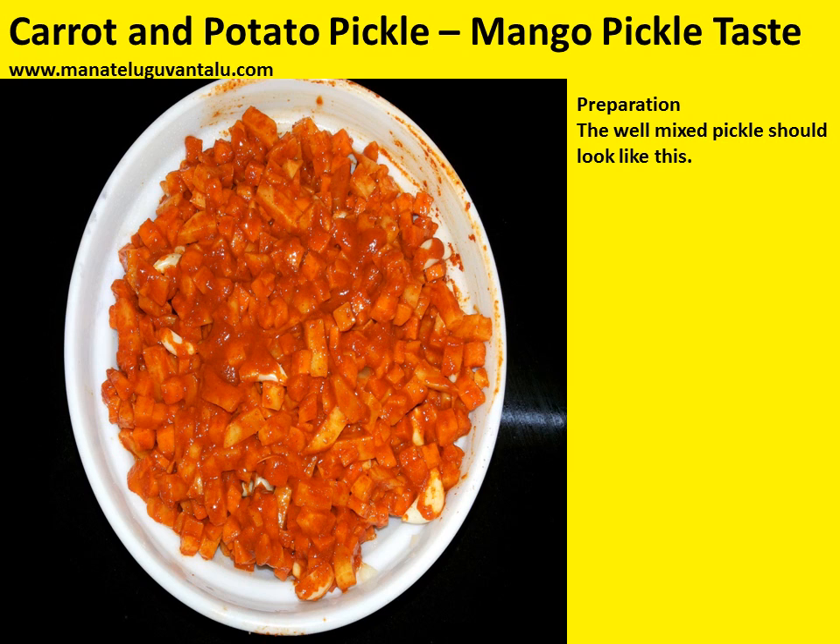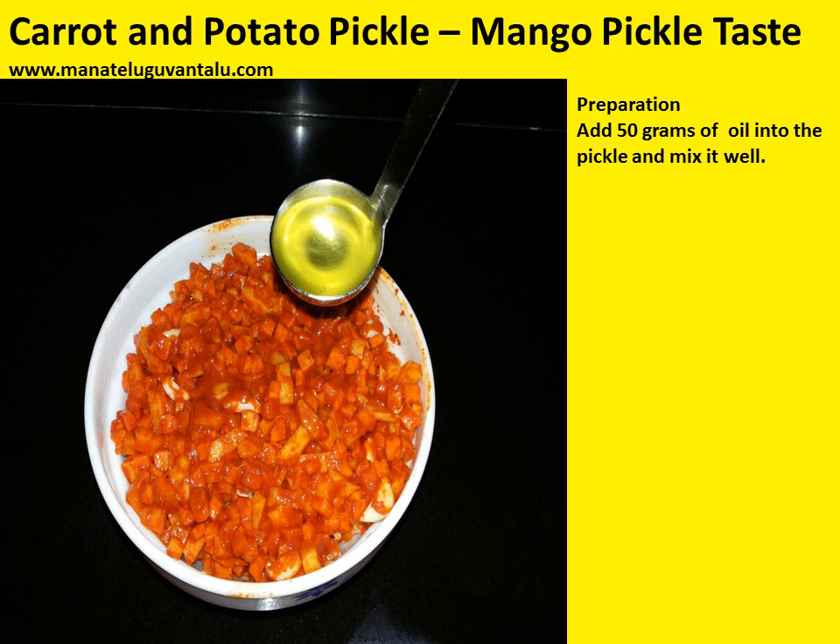The well-mixed pickle should look like this. Add 50 grams of oil into the pickle and mix it well.